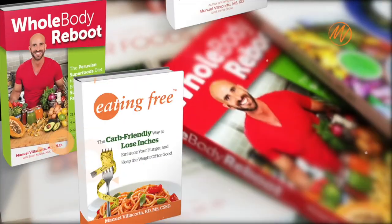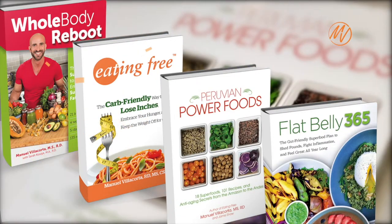Hi, I am Manuel Villacorta, registered dietitian, nutritionist, and spokesperson for the California Avocado Commission, and author of four nutrition, wellness, and weight loss books.